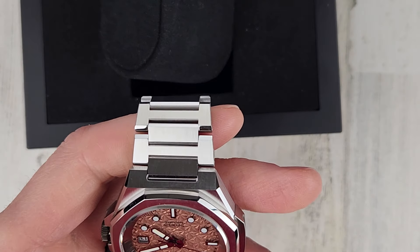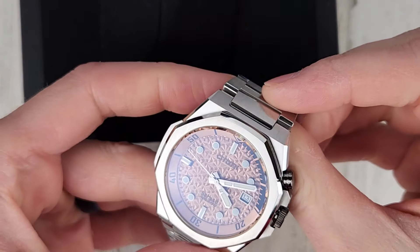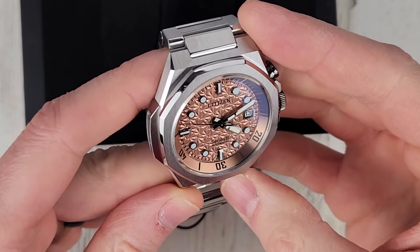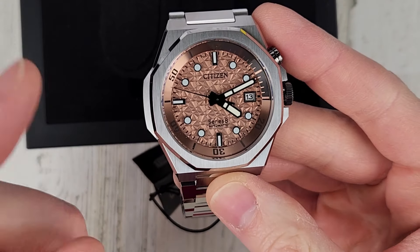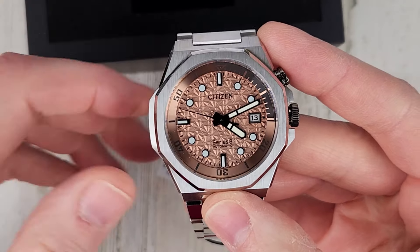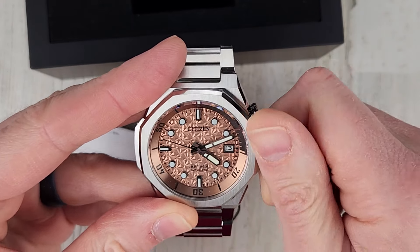Like I said, I believe it's a limited edition. That's a very cool looking dial and I had it upside down for some reason. Watches that have kind of a symmetrical thing on both sides throws me off. But anyway, let's see if we get this thing wound up.